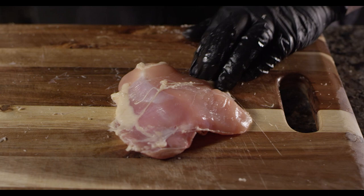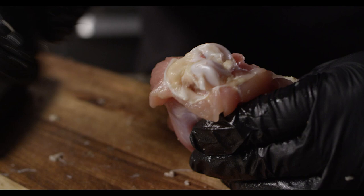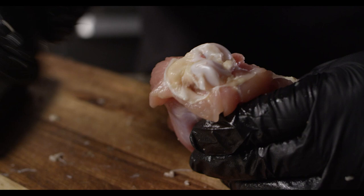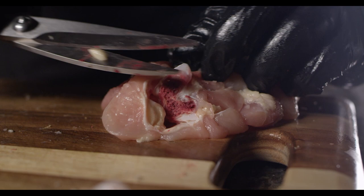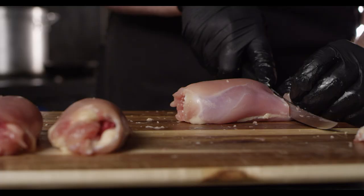Now we'll trim any excess fat from the thigh itself. In order to get these things as uniform as possible — we want all of them to be about the same size and shape — we're going to cut this knuckle bone off of this side. That'll make sure that our meat can wrap around completely without altering the shape of the thigh.